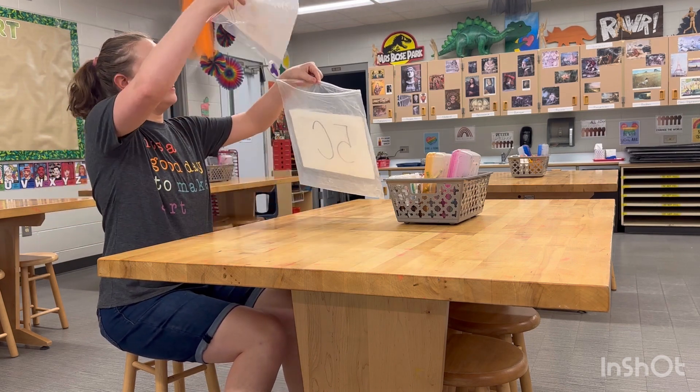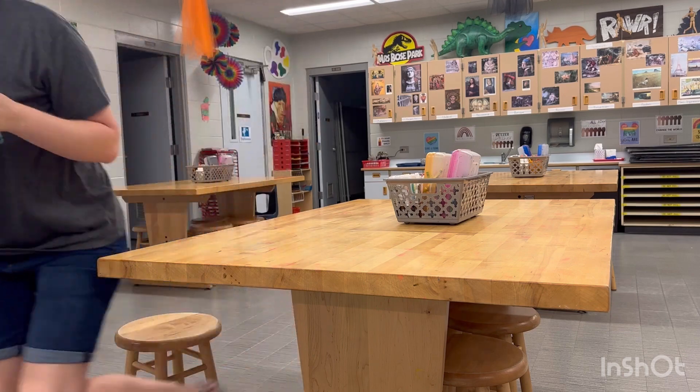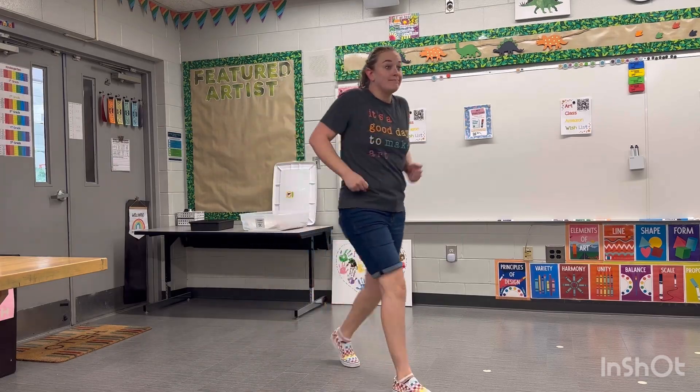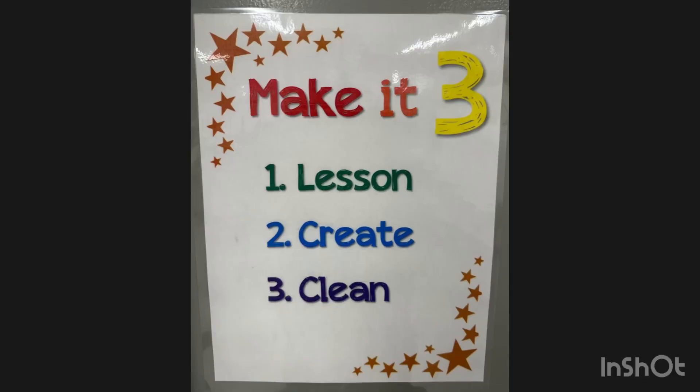Then you'll have to put that bag into a bigger table bag. Once your whole table is cleaned up, put your table bag in the class box and sit quietly at your table.